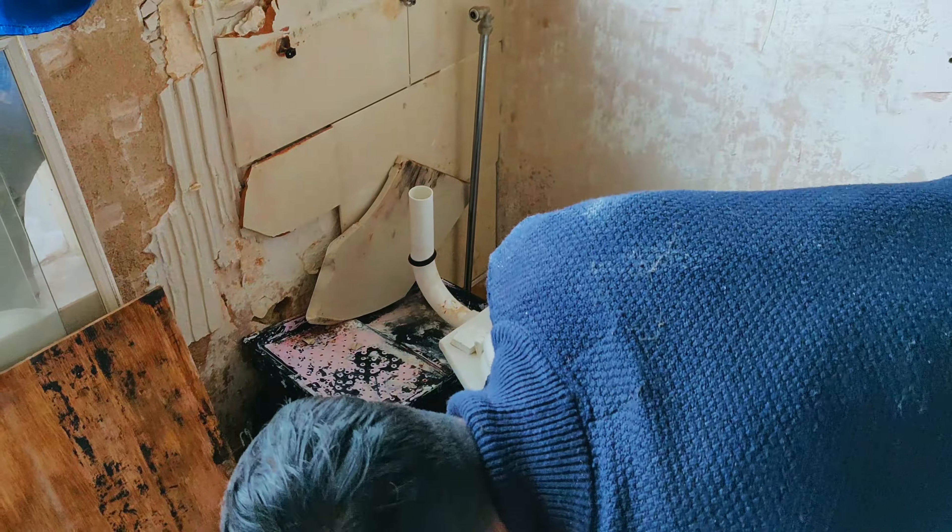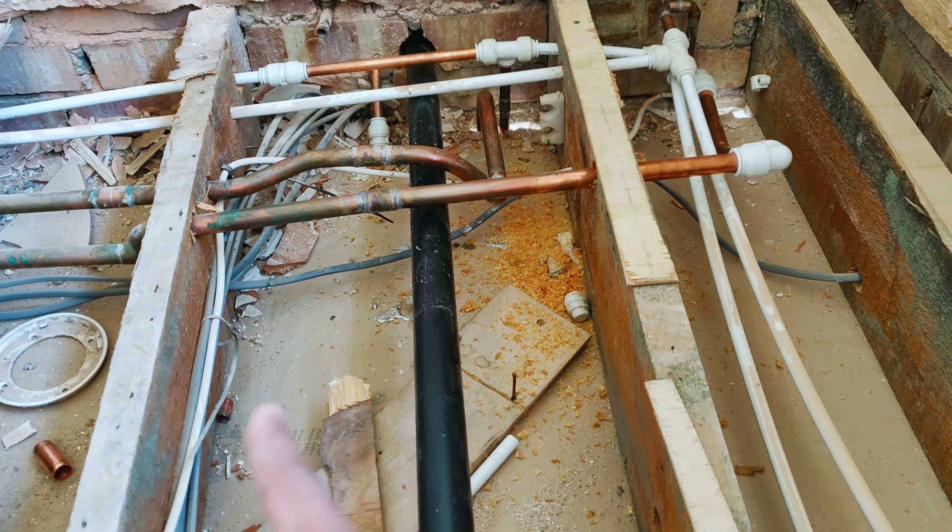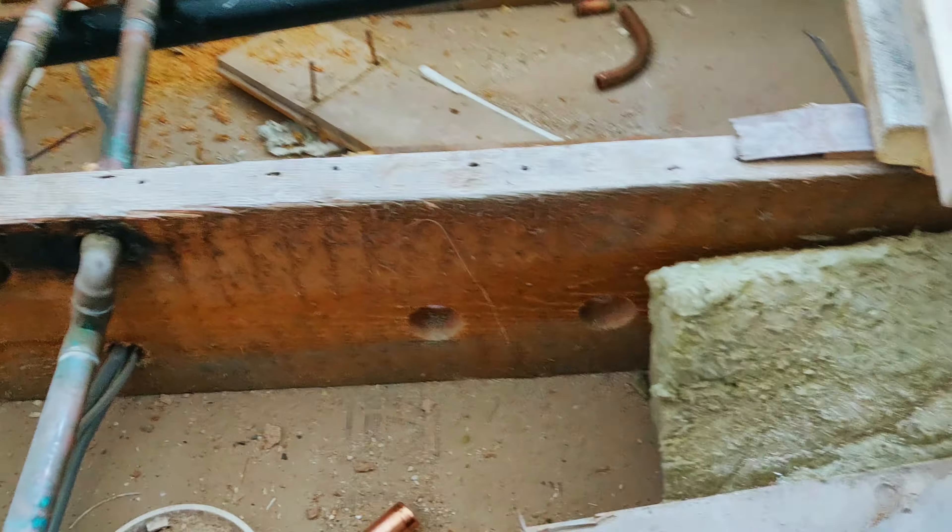One issue we had with the ground is that there were a lot of pipes previously run through it, which would have weakened the joists quite a bit. So in this part of the video I'm going to be strengthening up all the joists.